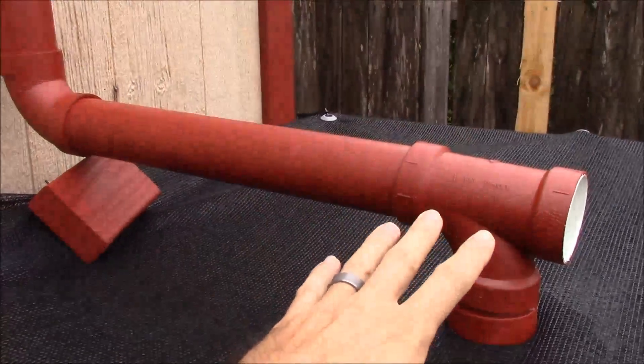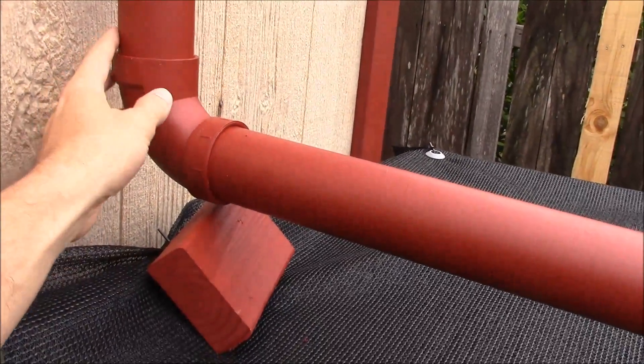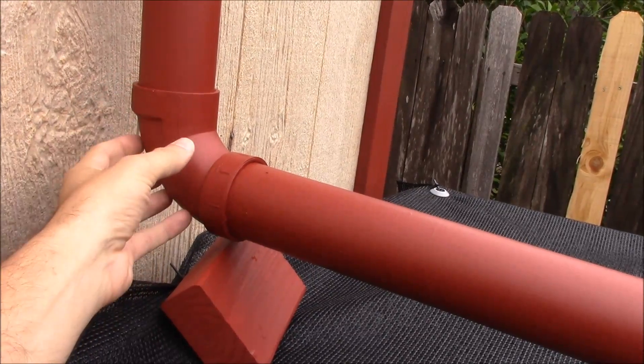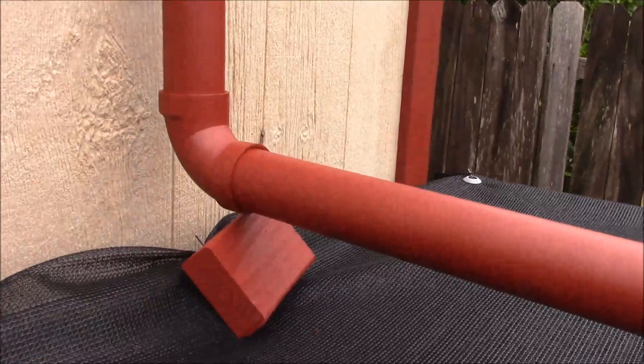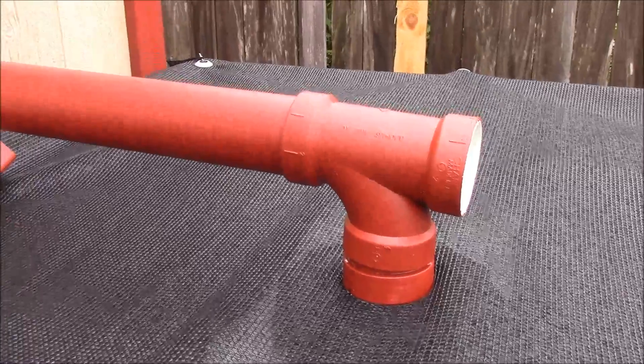I left this bottom part detachable from the system. I didn't use the PVC solvent to attach these so that I could remove this for maintenance or whatever I needed to do. So I'm going to go ahead and remove this and we'll see what kind of water we've got inside.